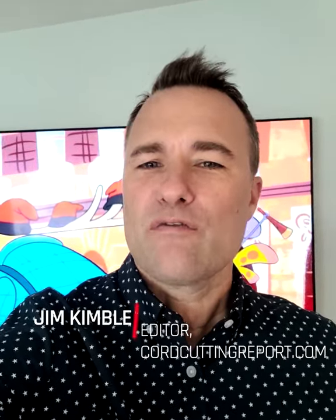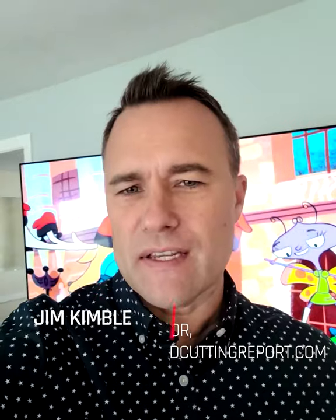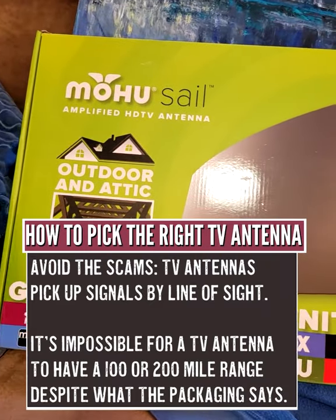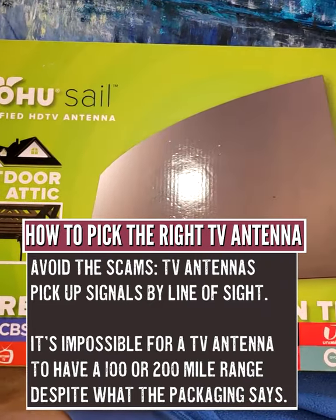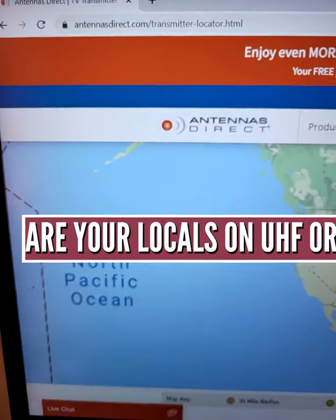Here's how to get free live TV and local channels using a TV antenna. Pick the right TV antenna. If the manufacturer says the antenna has a range of 100 miles or 200 miles, don't buy it.